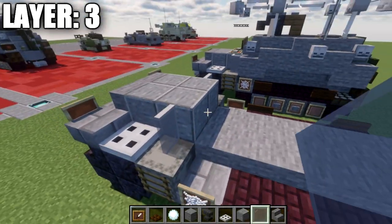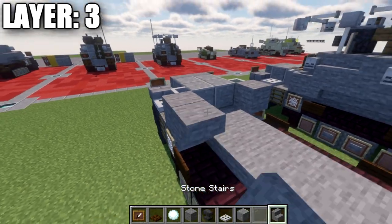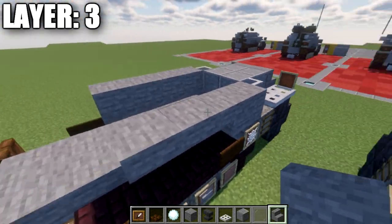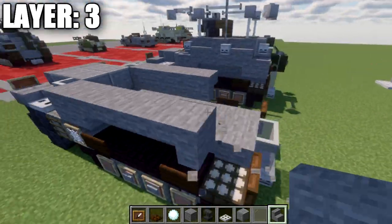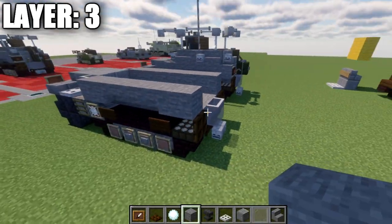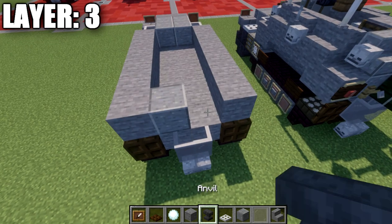Place a stone block on both sides, then a stone upside-down stair, and two upside-down stairs going back. This stair turns into a corner stair with two normal stairs behind it. Place another upside-down stone stair, then a stone block coming off that. In the middle section, place a polished diorite block and then a stone block.